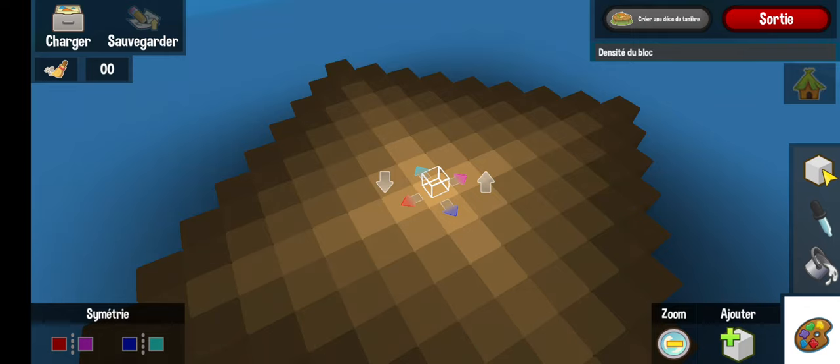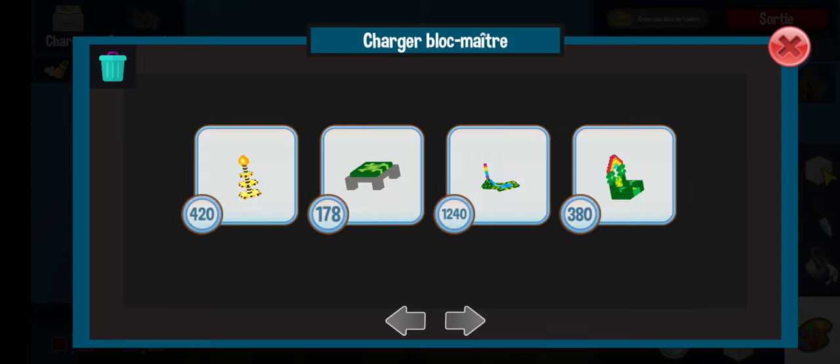Hi guys, it's me Ariel from Passion Community. Today this is the 'This in 10' episode 3 of MasterBlocks tutorials. If you didn't see the other episode, which is episode 2, go check out the MasterBlocks tutorials playlist and you will see it.